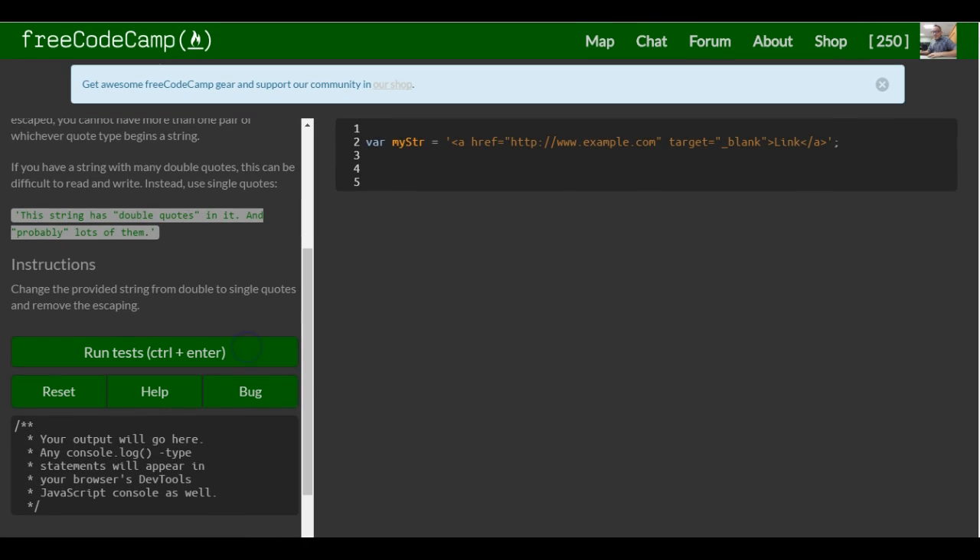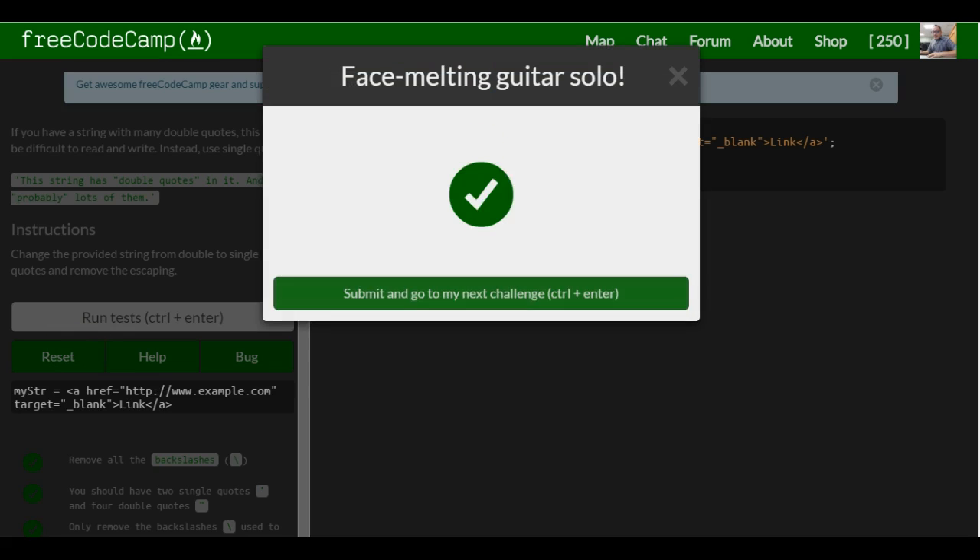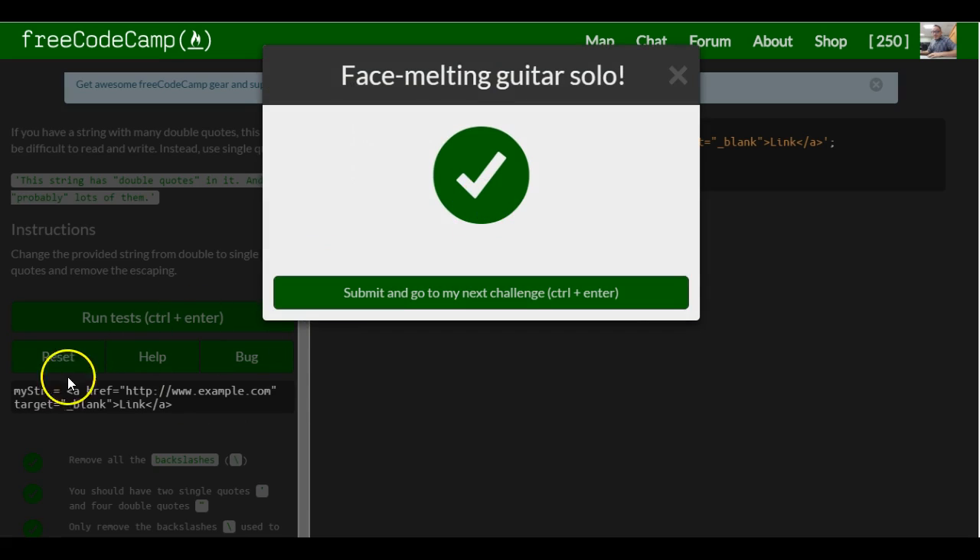And now it is the same as what it was previously. It should work — run test — and it did work. As you can see in our console, it works fine.